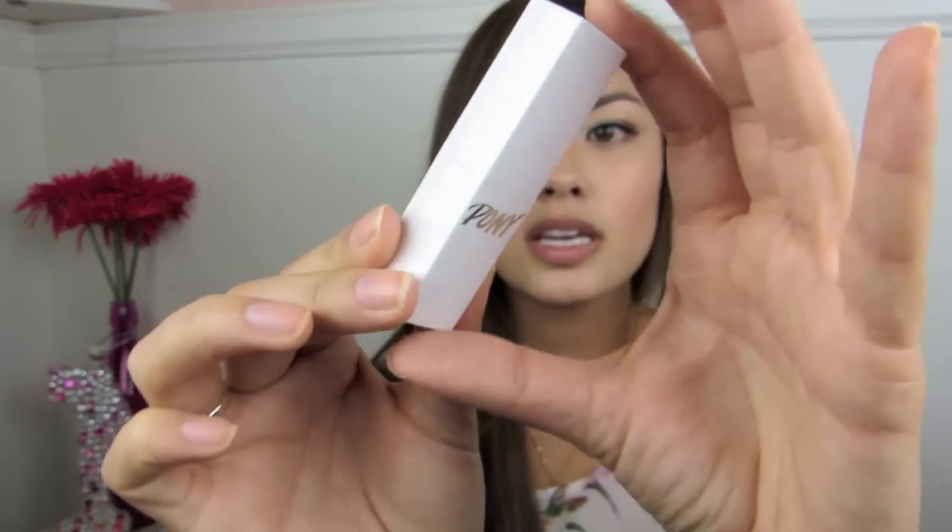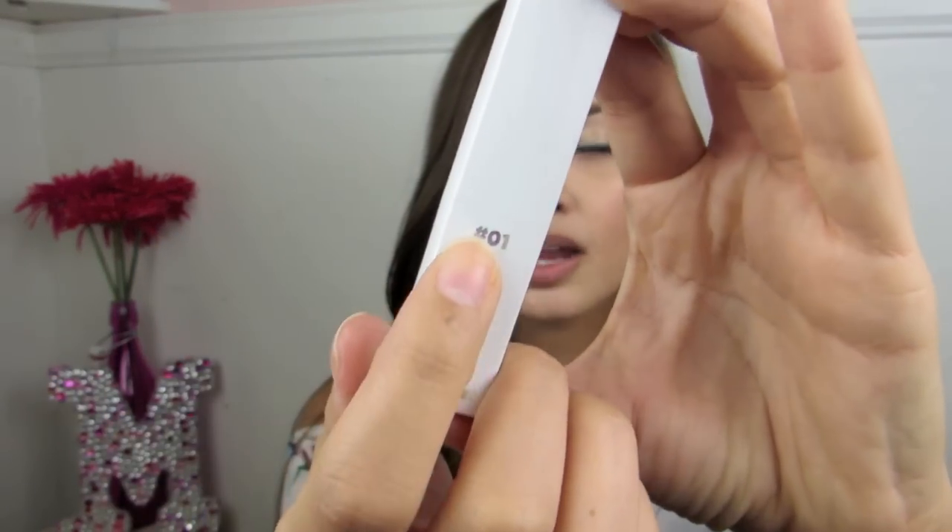Now we're going to move on to the four lipsticks of the collection. Let's talk about the packaging first — they come in cute floral boxes. The lipsticks themselves come in a white tube with Pony's name on the front, and each lipstick has the shade number on the back, which is convenient so you don't have to shuffle through tubes opening them all. Let's take a look at the first lipstick, which is number one: Rose Garden.